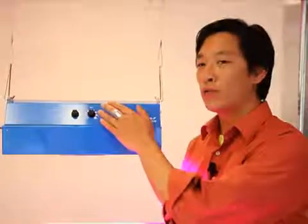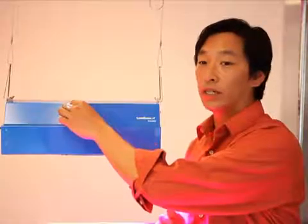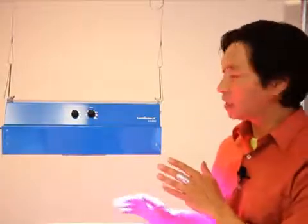Use the red and blue knobs to adjust the color balance as needed for your region, growing environment, and crop. Keep in mind that the default settings are perfectly fine to use.